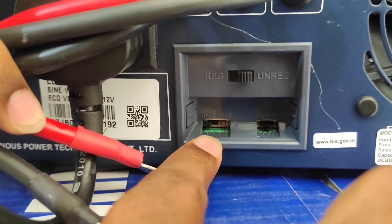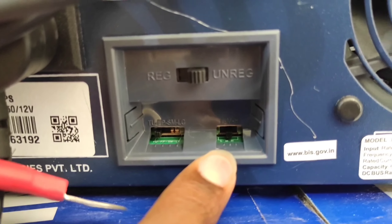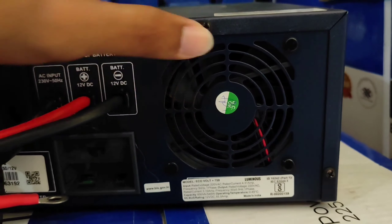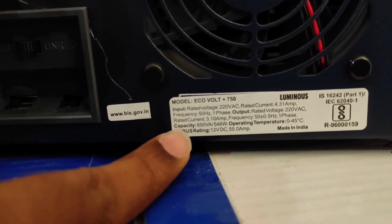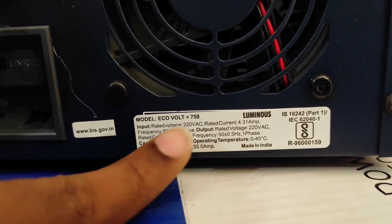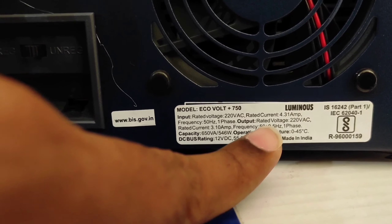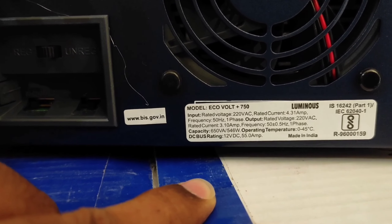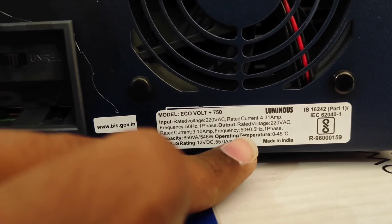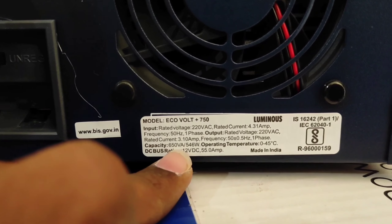On the front of the inverter you can see: mains, charging, eco mode, UPS mode, battery, low battery, overload, and the power on/power off button. The Luminous company branding and model name Ecovolt Plus 750 are visible. Whenever the mains is on, the mains LED glows. Whenever the battery is charging, the charging LED glows. You can select either eco mode or UPS mode. The low battery indication and overload LED glow when those conditions occur.